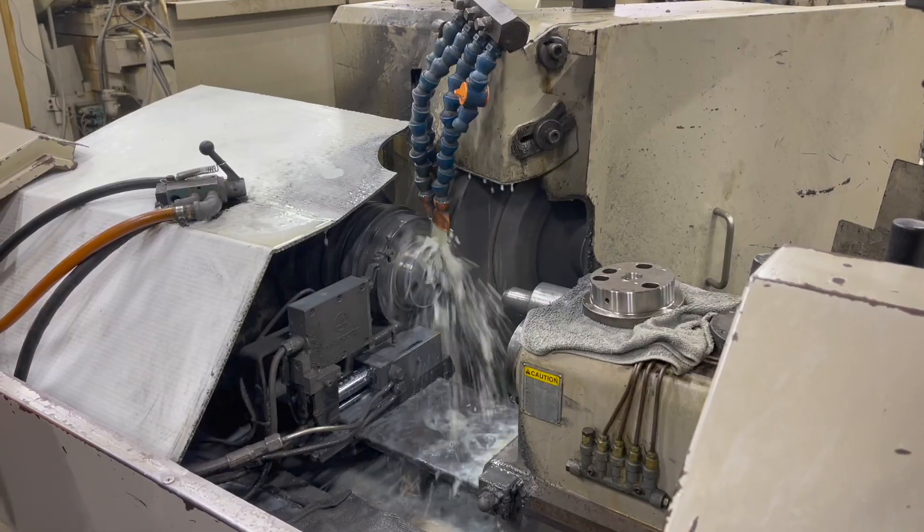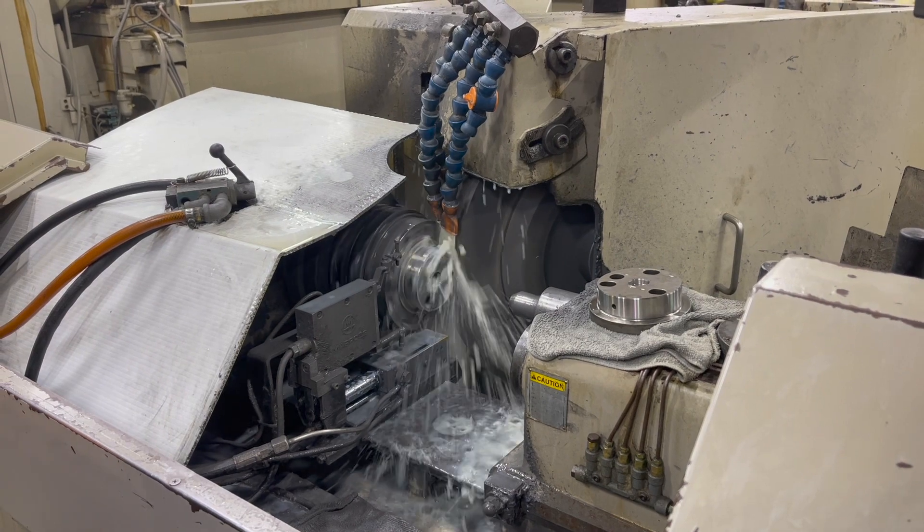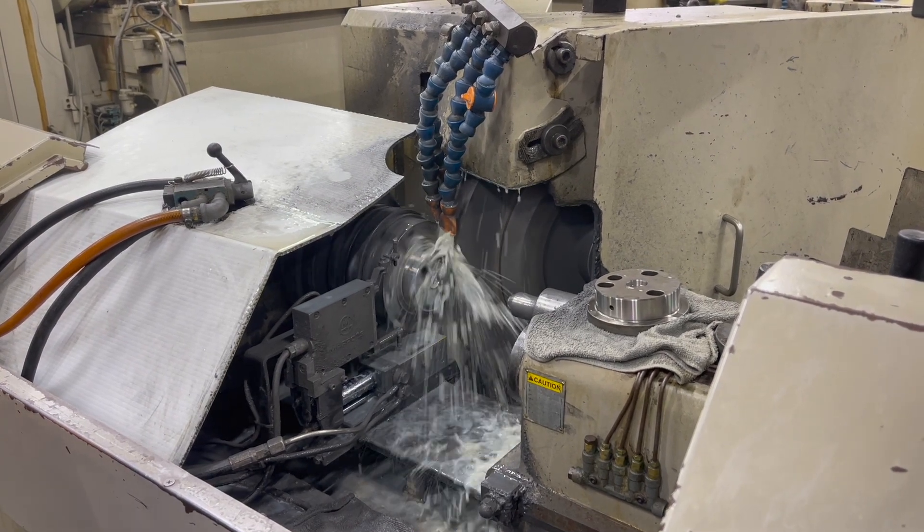Let's take a look at the first type, the plain center type. You have a headstock in the machine that holds the workpiece or the part — usually a chuck or a collet, some type of mechanism — and that headstock spins, as well as the grinding wheel. The most common type of grinding process used here is plunge grinding.